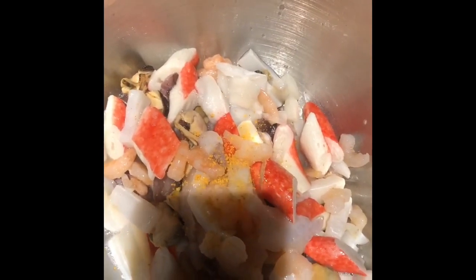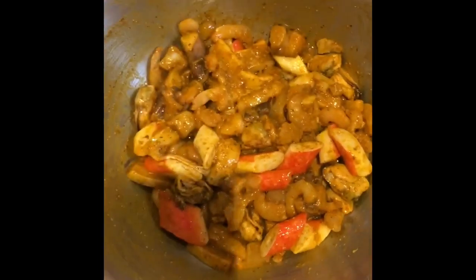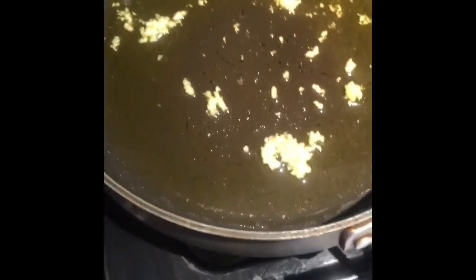I'm going to do curry for the mixed seafood. I'm about to season it up and let it marinate for a little. Don't mix them up — let me show you the different colors. This is not curry, that is curry. We got seasoning and sauté right here.